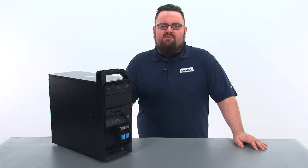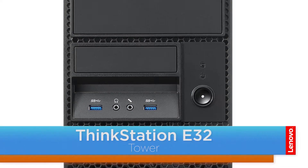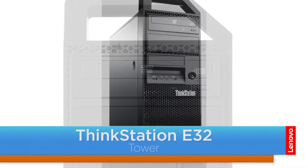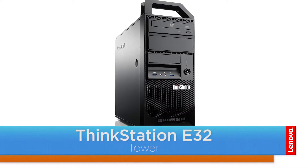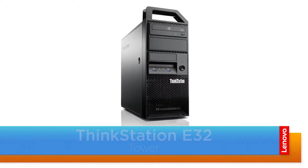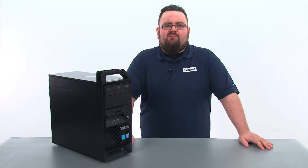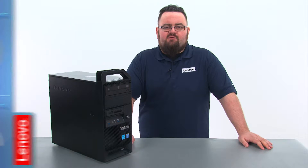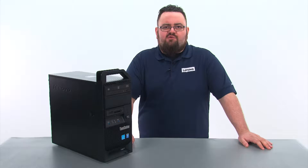Hello everyone, I'm Brandon with Lenovo and I'm here today with the ThinkStation E32 tower workstation. Today we are going to be replacing the primary internal storage drive. This process will take about 10 minutes and it should be easy enough for anyone to do. There are no tools required to do this.